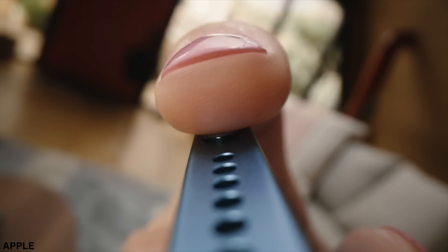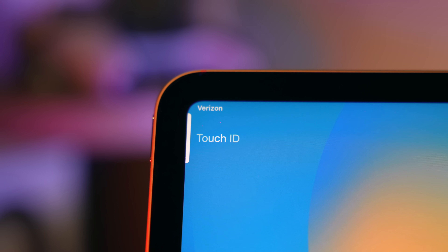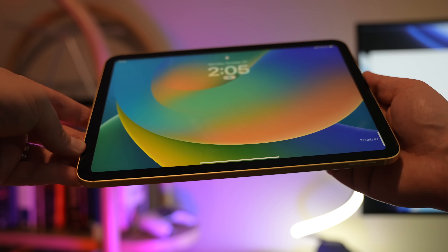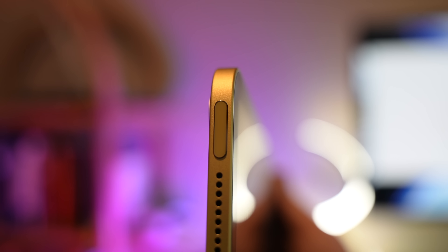We've got Touch ID right here, which is the same setup we have on the iPad Air — this is how you're going to unlock your iPad, sign into apps, and make payments with Apple Pay. I like to scan my finger, and also scan my palm so that if I pick it up a different way, I can activate it with my palm. I do this with the mini too. I personally prefer Face ID, but I'm not going to complain about Touch ID here.